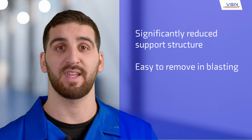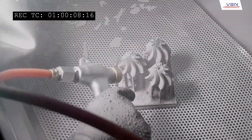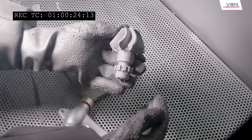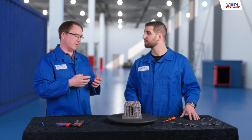We've reduced the support structure so much that it's very easy to remove in the blasting cabinets. Much, much less wafer. So you mean that the development time for getting from a copy of an existing product into a design-for-AM product with improved performance — that time is very, very short?